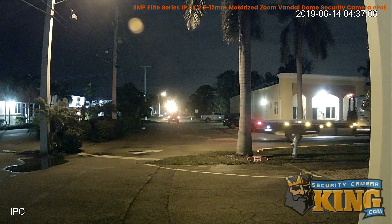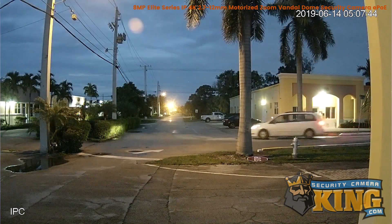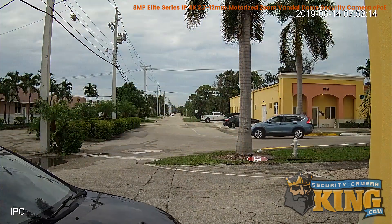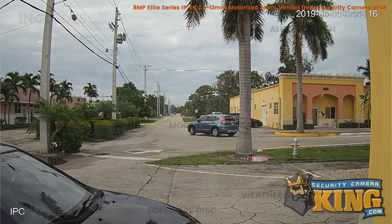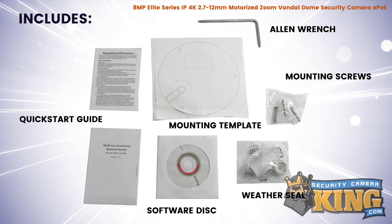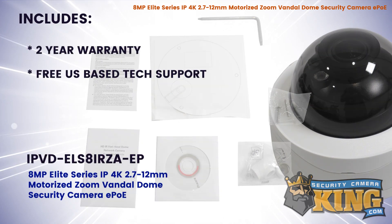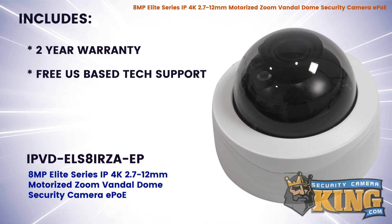This allows the camera to capture clear and detailed video in a wide range of lighting conditions. Inside the box you'll also find included accessories. This product comes with a two-year warranty and free US-based tech support.